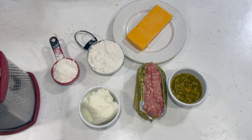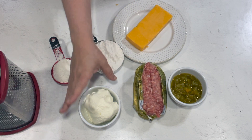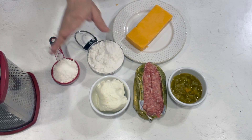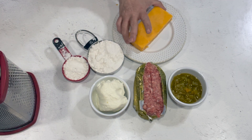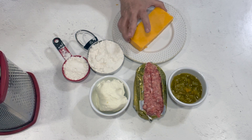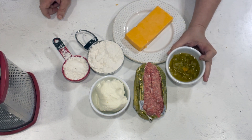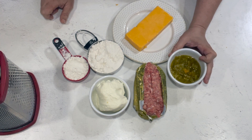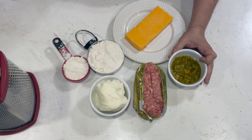So what we have here is a pound of bulk pork sausage — you can use regular or hot. We have eight ounces of full fat cream cheese and a cup and a third of baking mix. We have about two and a half cups of extra sharp cheddar cheese, and I always put about four ounces of chopped chilies in mine — that is completely up to you. If you hear jingling in the background, it's not Santa Claus, it's the dog and her collar.